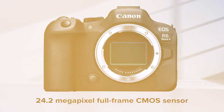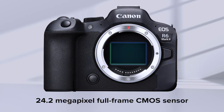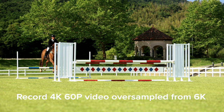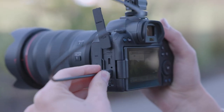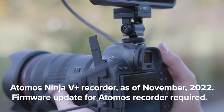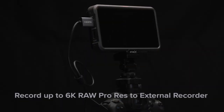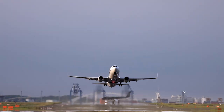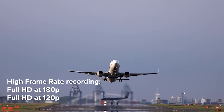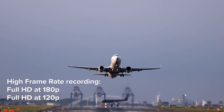Let's touch on video first. With its 24.2 million pixel full-frame sensor, the R6 Mark II can record 4K video at up to 60 frames per second, oversampled from 6K from the full width of the image sensor. And with a compatible HDMI external recorder, it can record up to 6K RAW video in ProRes format. Slow motion can be captured at up to 180 frames per second in full HD.